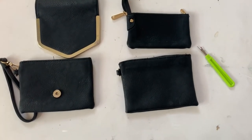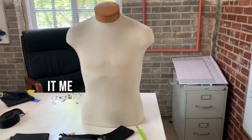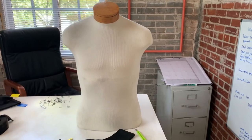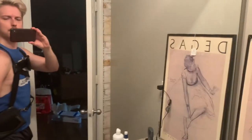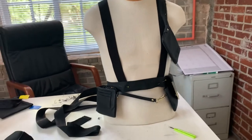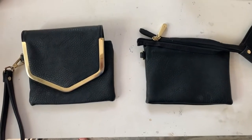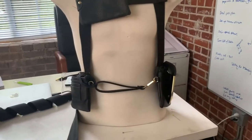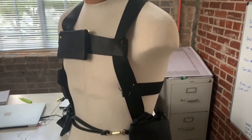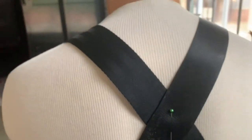Once I pulled things apart, I experimented with the style and function of the harness by pinning things on a form that's very close to my size. If you don't have a form, you can pin things around your own body or take careful measurements. I tried a bunch of different things using the seatbelts and elastic as a base. I knew I wanted the two largest pockets on the sides, but I wasn't sure what to do with the third. I ultimately found a less-is-more approach worked best, ending up with a simple cross-back design using the seatbelts only.